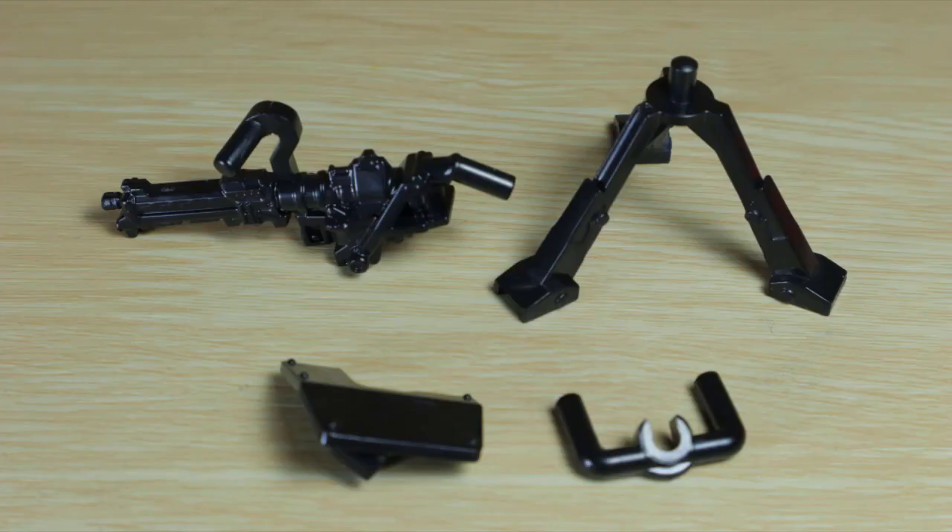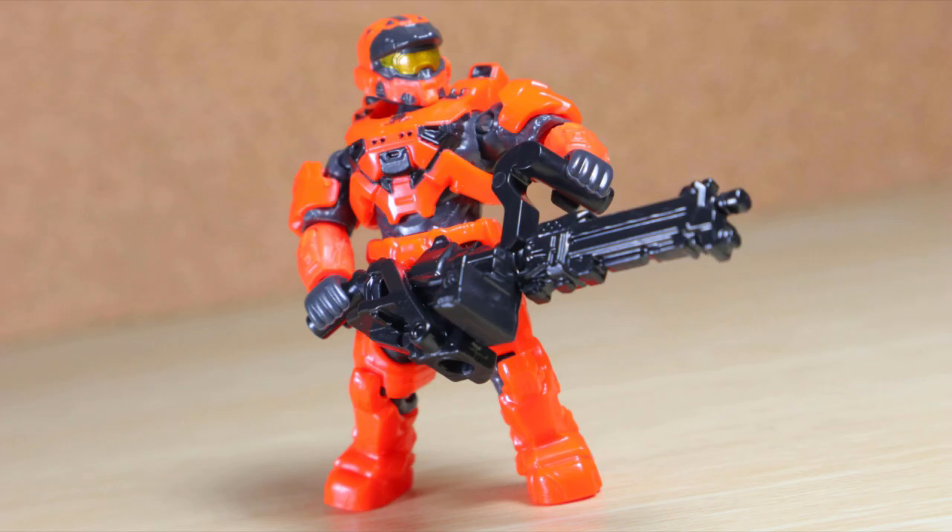And a full turret setup. A good inclusion to the set — you can man it with the figures, or completely remove the three add-on parts and have the turret as a handheld piece.